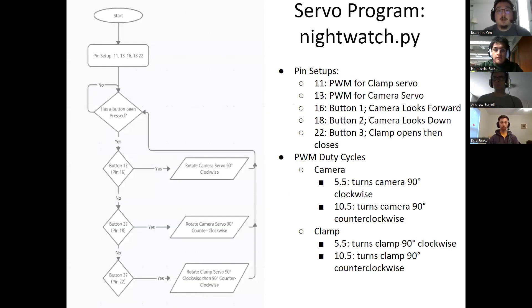The first Python script is Nightwatch.py. This is used to control the motors and receive signals from the transmitter. The GPIO pins used are 11, 13, 16, 18, and 22. Pins 11 and 13 are the PWMs for both the clamp and camera servos. Pins 16, 18, and 22 correspond to look forward, look down, and open and close the clamp, respectively. The duty cycles for both servos are 5.5 and 10, and 5.5 and 10.5 for turning clockwise and counterclockwise. On the left you can see a flow diagram of the program — it is a simple while loop with if statements that looks for button press signals.